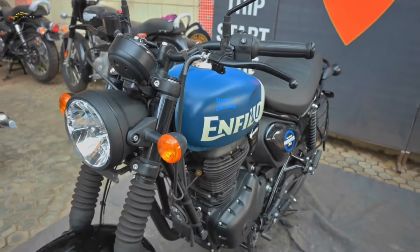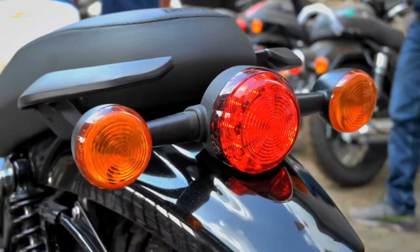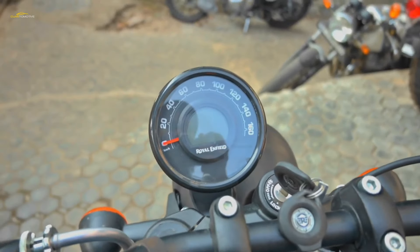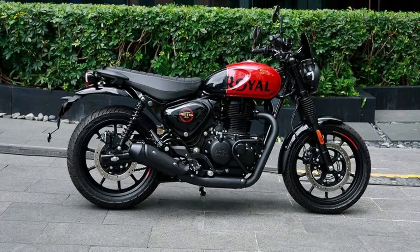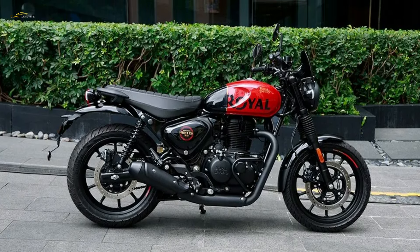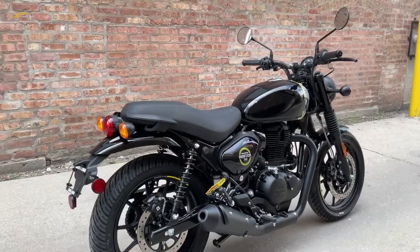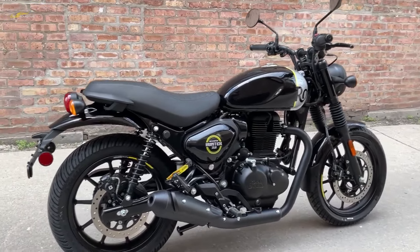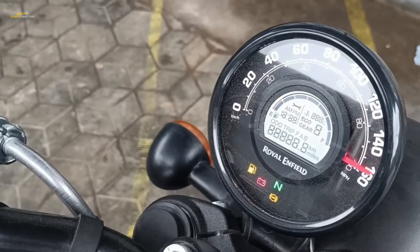This is the third bike from Royal Enfield to use the 350 single-cylinder platform, but despite sharing its power unit with the Classic and Meteor, the Hunter 350 is a new bike. There's a new chassis, wheels, dimensions and weight, and it's the lightest bike in the current Enfield range. The Hunter 350 has been designed to take on the urban environment with sporty and relatively light 17-inch wheels front and back — a first for Royal Enfield. Overall weight is down compared to its 350 cousins, while its wheelbase is shorter and the steering head steeper.